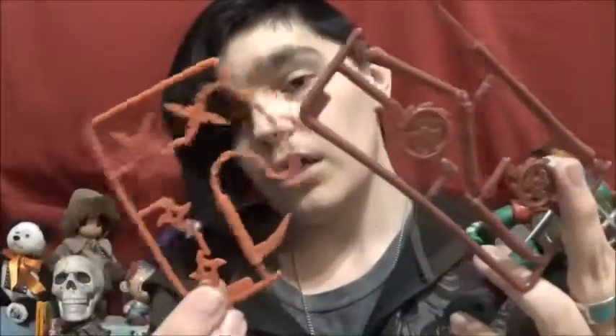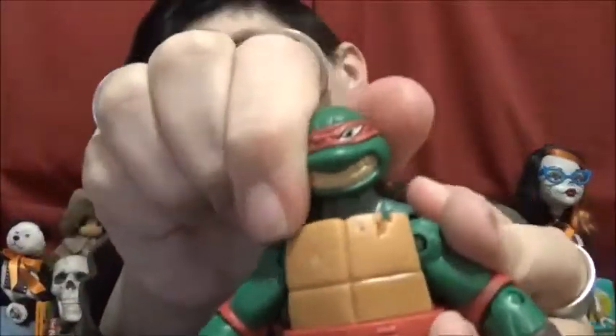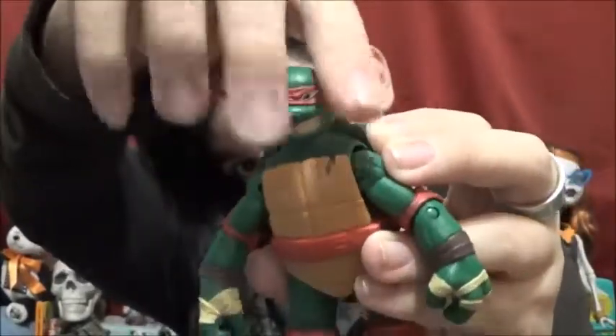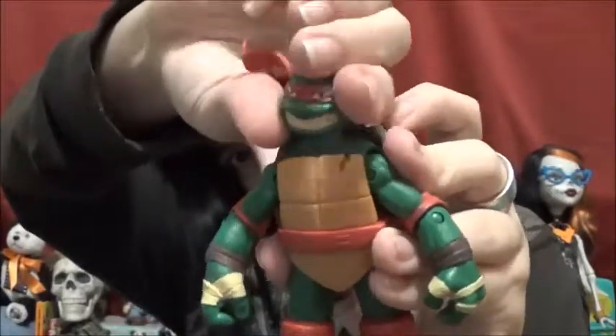One thing I do like is that Leo's and Raph's weapons are in silver. But Donnie's and Mikey's weapons are in this weird dark brown or orangey-brown color — I might have to do some painting on some pieces. My brain is garbage today, I'm sorry. Raph has the same ball joint head, although his head seems to be a little more on the bigger side so he doesn't have as much head posability, just the way his head is shaped — probably partly because of his angry face. But he still has some pretty good posability.